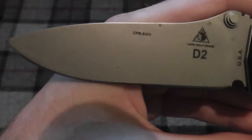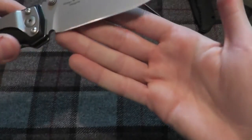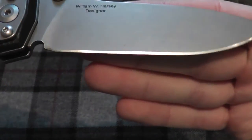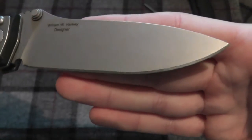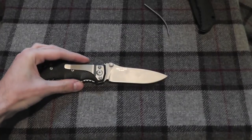A full flat grind on it. Of course it does not go all the way down to the edge — it's not a zero grind, I should say. I believe it's a 4.2 inch blade.